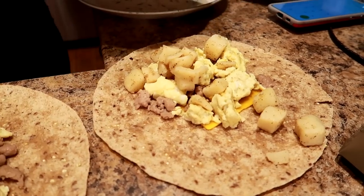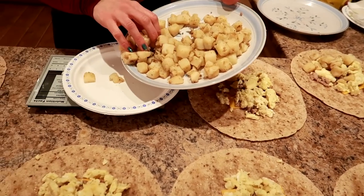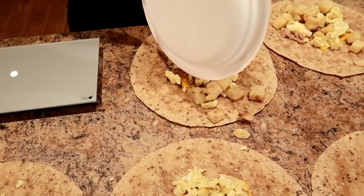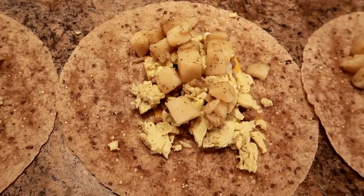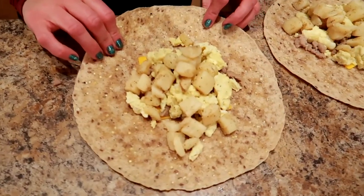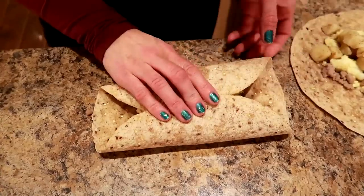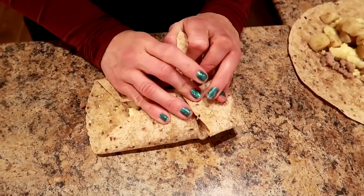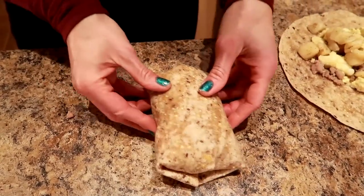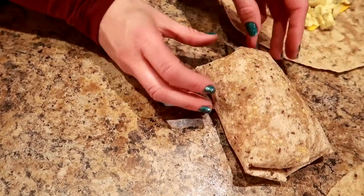This is not an exact science. All right friends, it's time to wrap these up. What I'm going to do is fold the top and the bottom first, and then do the sides, and then just roll this over. Then I'm going to wrap all the burritos tightly in plastic wrap after that - probably take some thumbnail photos first, then plastic wrap.